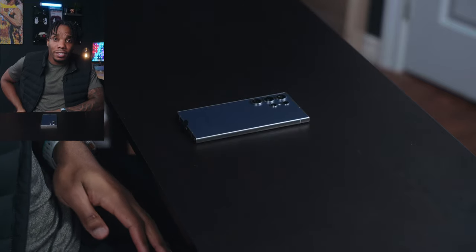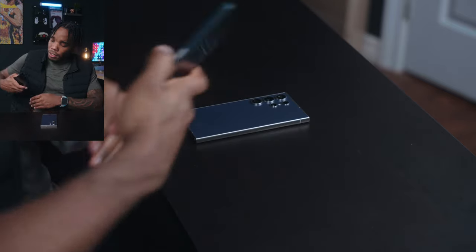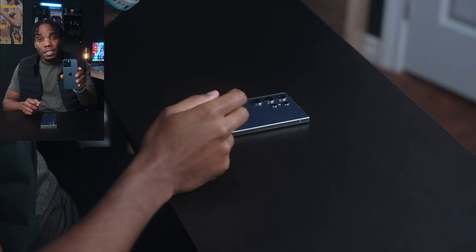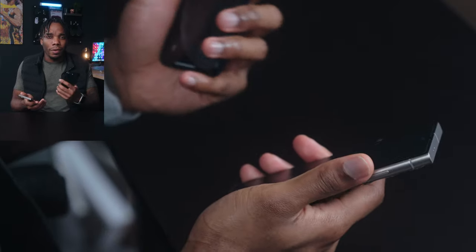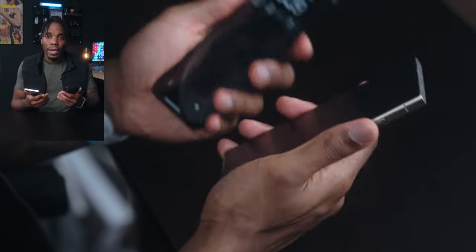Coming back to the S24 Ultra — this year it is made out of titanium, just like my iPhone 15 Pro Max. Holding the two side by side, without looking up the numbers, the S24 Ultra actually feels lighter in my hands. That's probably wrong when you look it up, but the balance on this phone is actually really, really nice. In terms of just the feeling of them in your hands, the iPhones have been rounded off this year, so they're a little bit more comfortable with no sharp edges.